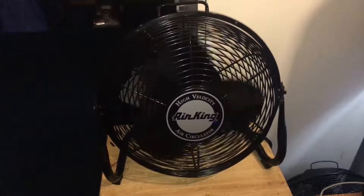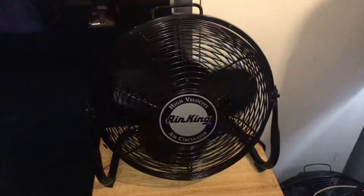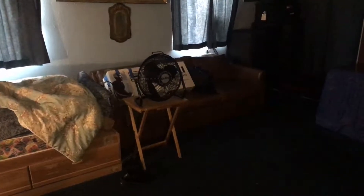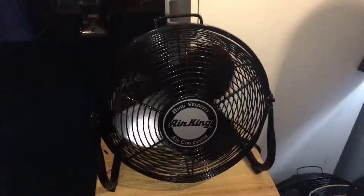This, by the way, is the brand new one I just got — 2016 version, fully upgraded, longer spin down. That one over there is the old one I have from 2014. The spin down is not that long, but the spin down on this one is super super super long.